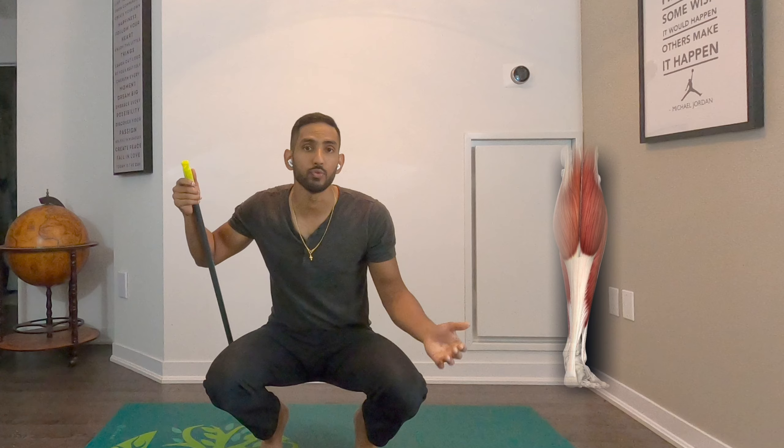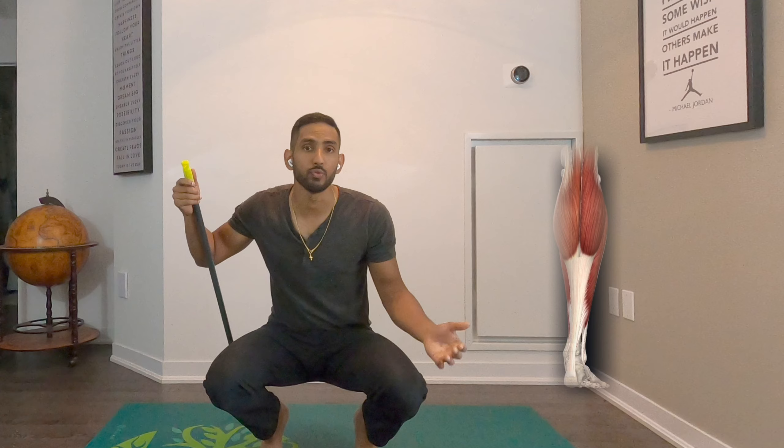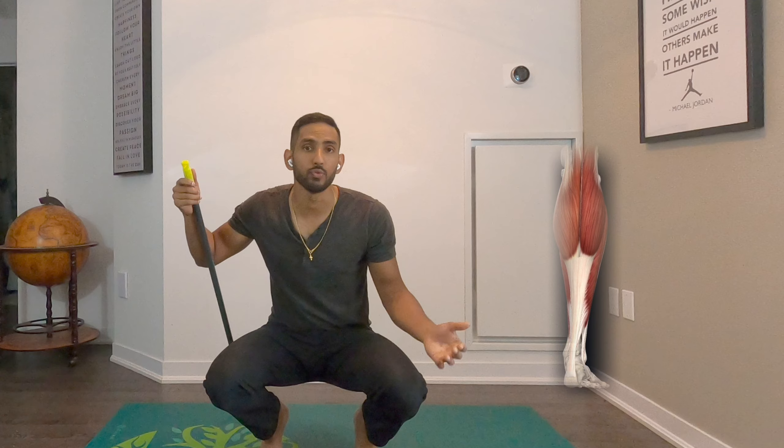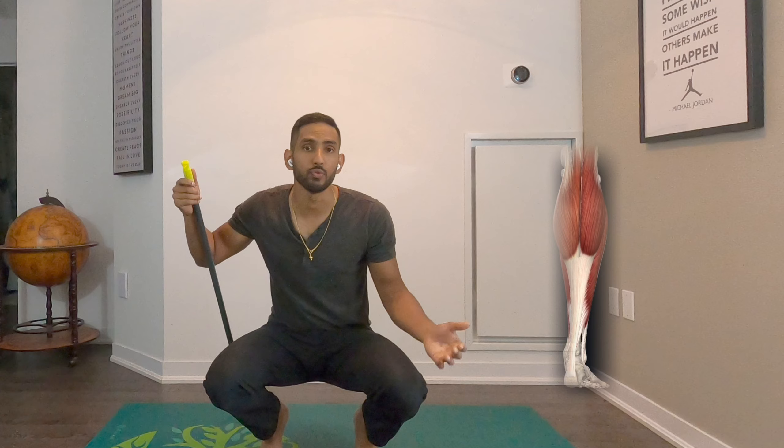That is your two calf raise up. Lifting the one leg and taking the one, lowering down with the one leg that's supporting it. Go for about three sets of ten — a bit of a progression of the two foot calf raise. Give it a try.